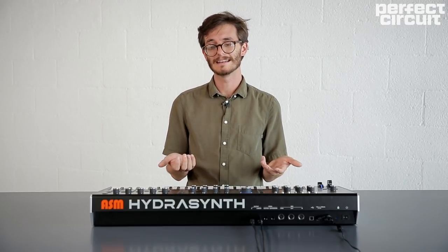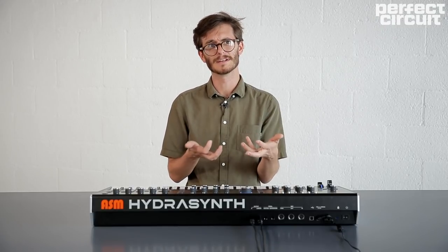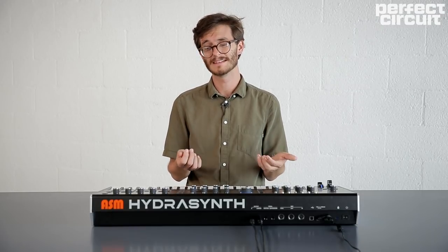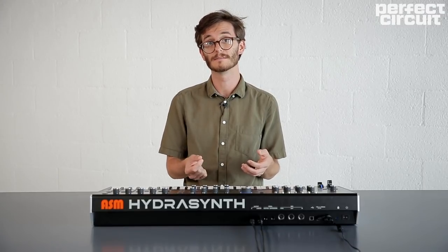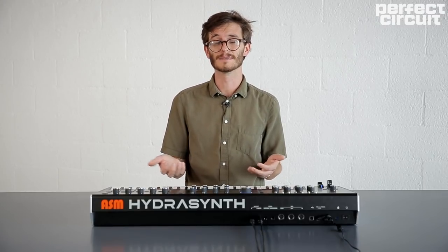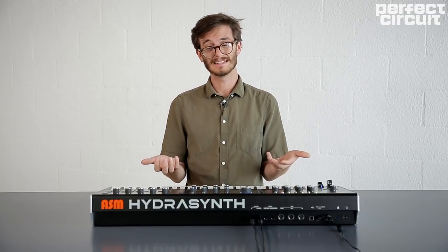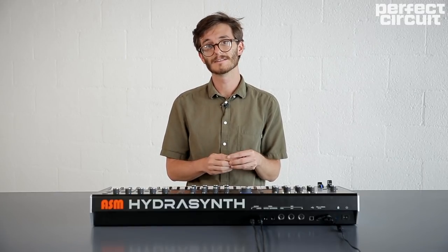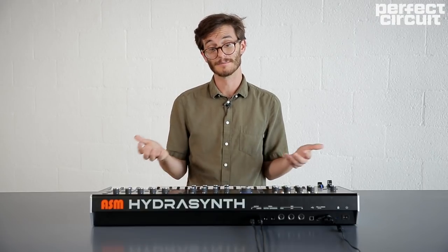Honestly, I think any instrument with this type of rich potential for sound design — both with familiar and completely new techniques — promotes a type of listening that means the sounds created are rewarding for the person creating them and for the people that hear them, in a way that most synths aren't. The HydraSynth really is its own thing. Just digging into the oscillators and the mutators alone, it's capable of a lot that nothing else can do, and I'm really excited to see what people wind up doing with it.